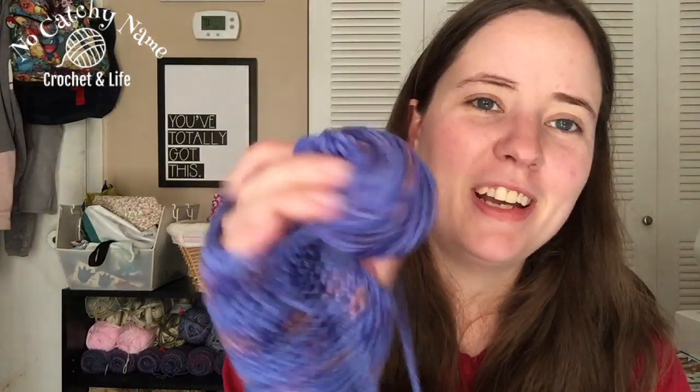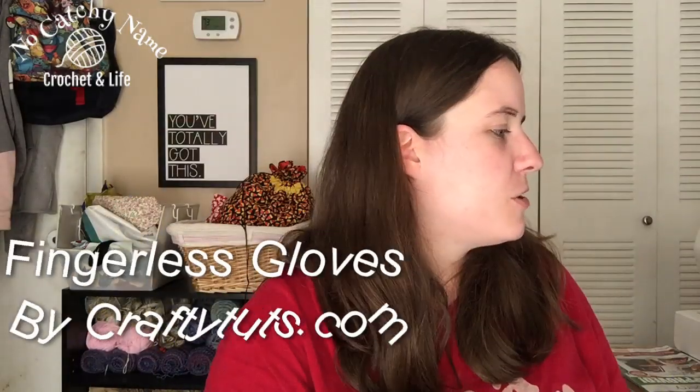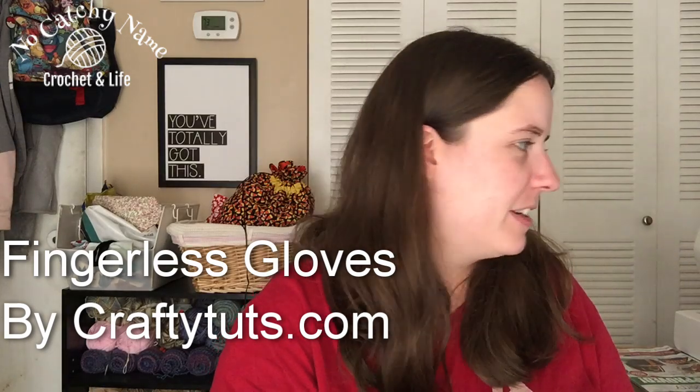I think this is much better — much cozier. I can even tuck my fingers in there at a parade or something, and I still have the ability to text and drive without my hands slipping. I love this yarn and I still have a good hunk of it left — it's worsted weight — that I can use in a scrap project. The pattern is Basic Crochet Fingerless Gloves, a free pattern from craftytuts.com — it'll be linked below.